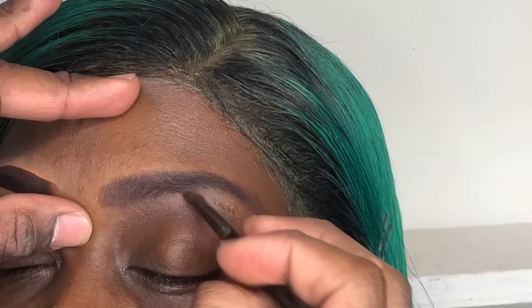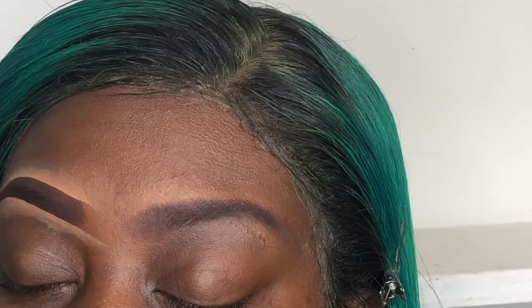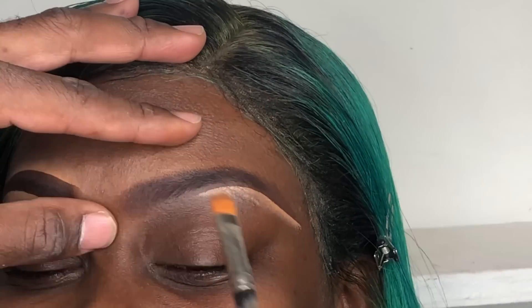I have halfway pre-done her eyebrow off-camera. All I did was use Embark eyeshadow to fill her eyebrows in, and I'm just using a lighter concealer to sculpt the eyebrows. I'm just using a MAC 242 brush to sculpt her eyebrows.